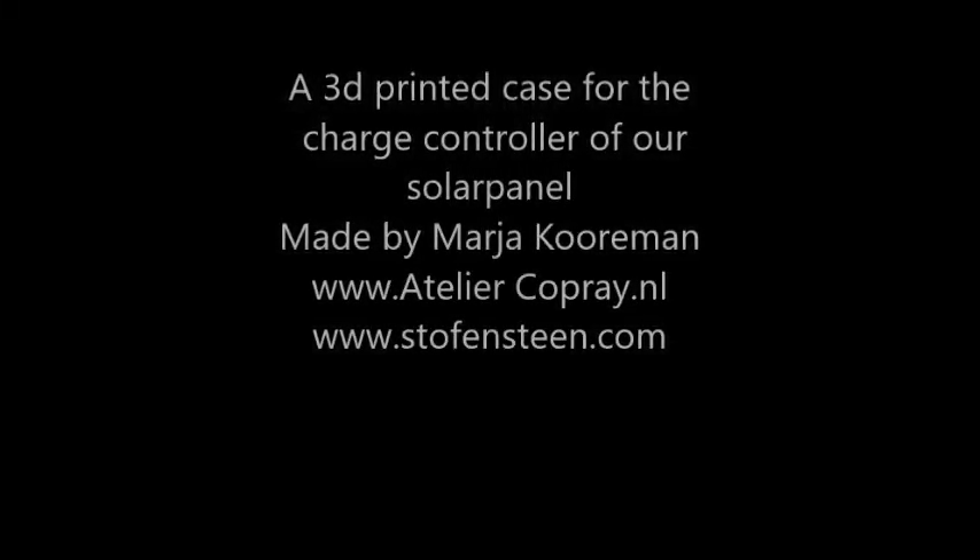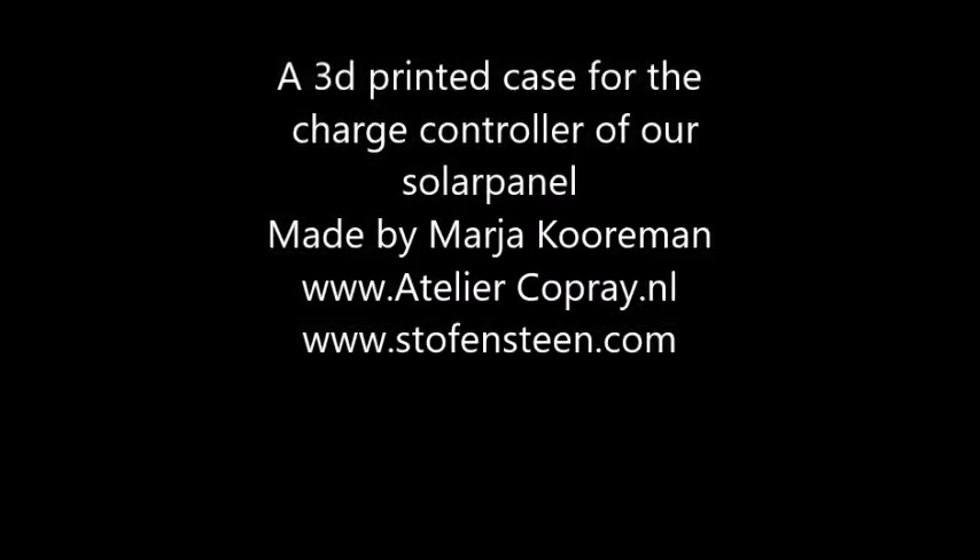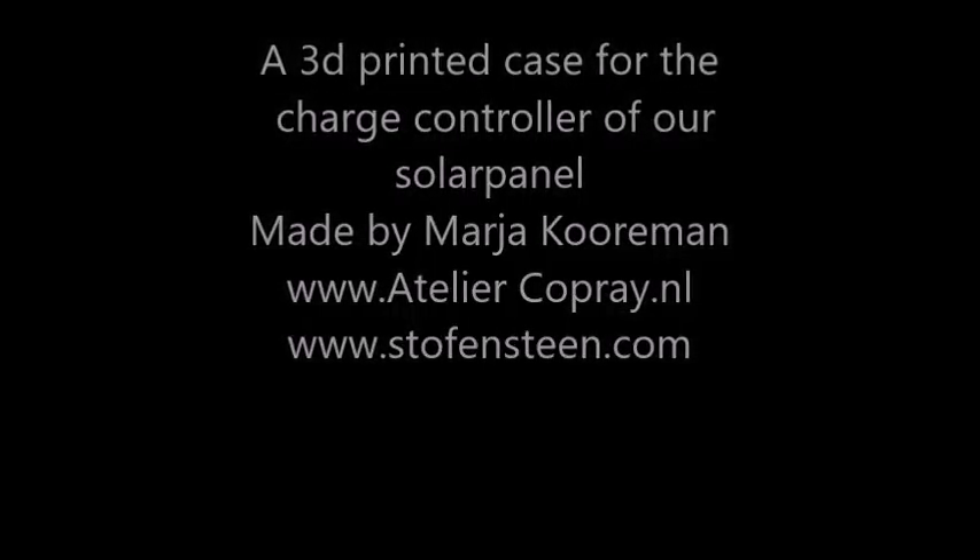A 3D printed case for the charge controller of our solar panel, made by me, Maja — Stoff's Day and Not Gone.